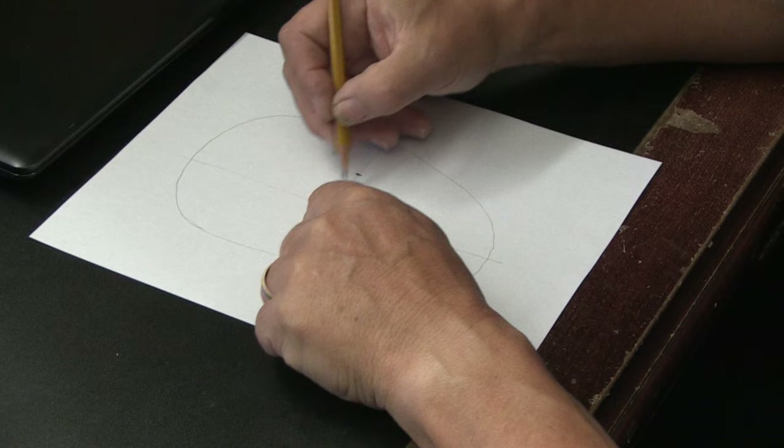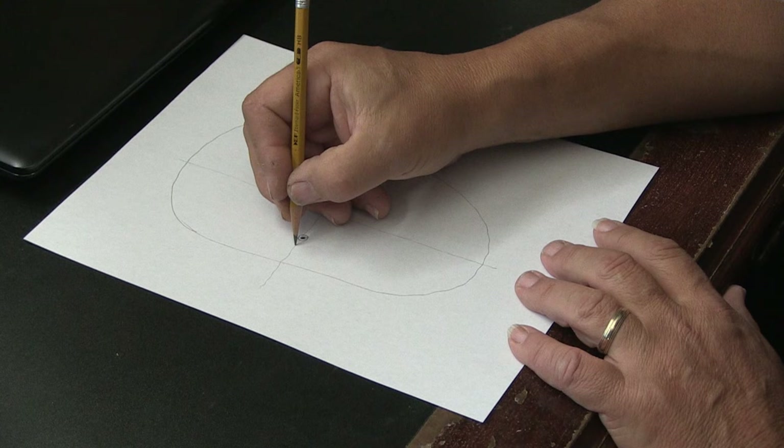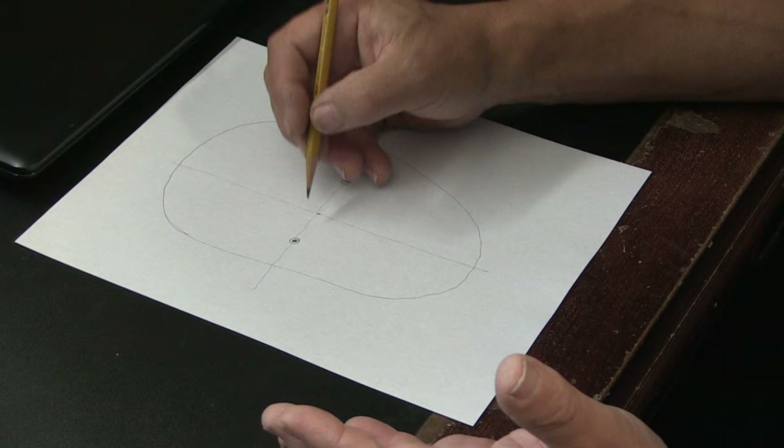You're going to draw a little circle around that pupil — that's your iris — and then you're going to draw an eye. How do you figure out how big the eye is going to be? If you're looking in the mirror and imagining grids on your face, find where the inner part of your eye and the outer part of your eye fall.